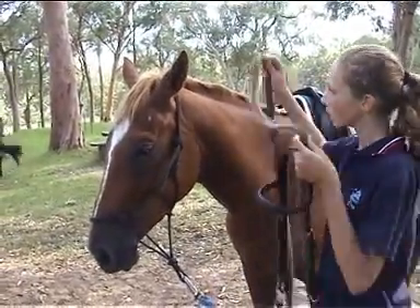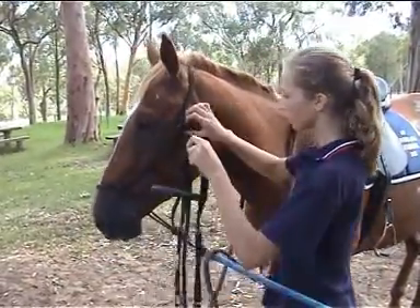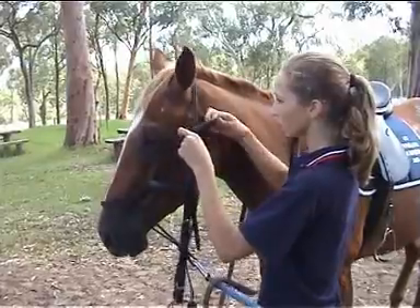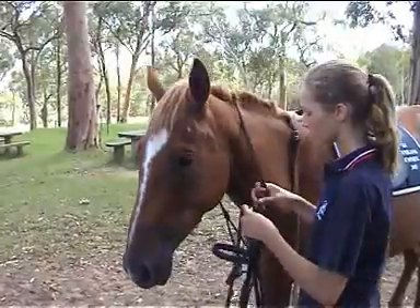Stand on the near side of your horse and place the reins over the horse's neck. Untie the halter, slide the nose band over the horse's head and re-tie it around the neck.